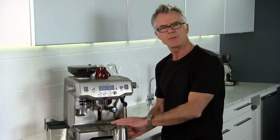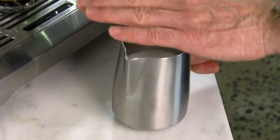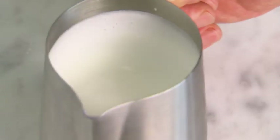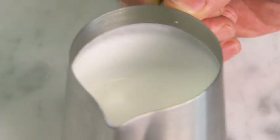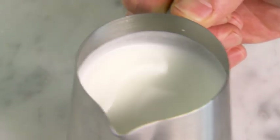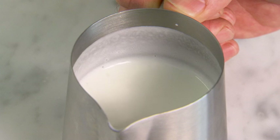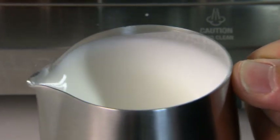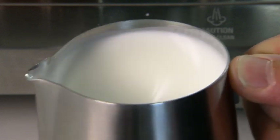What you need to do now is just tap down the jug — that'll settle any large bubbles in the textured milk — and then swirl quite vigorously just to integrate the texture and bring the silkiness of the milk all together. It should look like white paint or white chrome, very shiny and really silky.